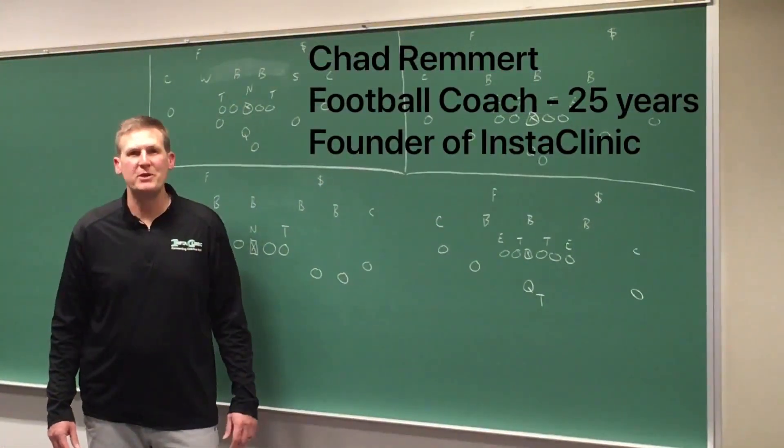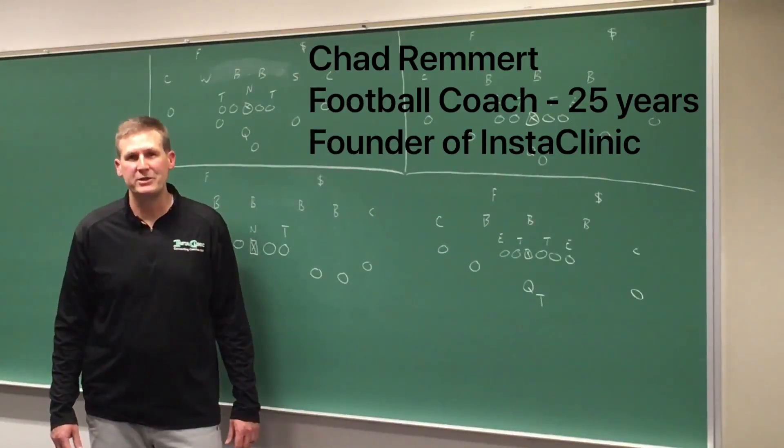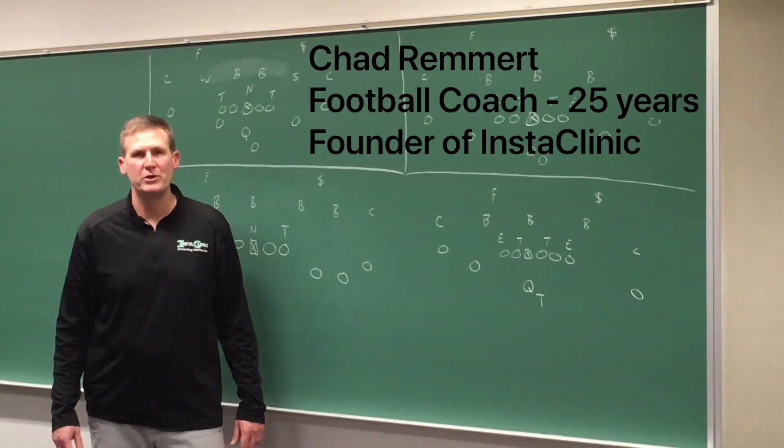I hope you enjoyed this video clinic. Please subscribe to InstaClinic so that you stay connected to this one-of-a-kind football resource.